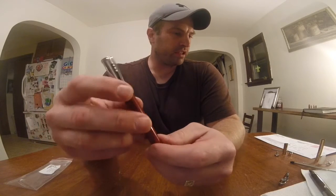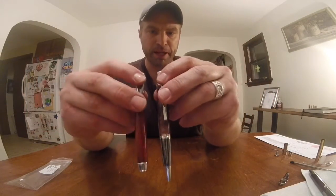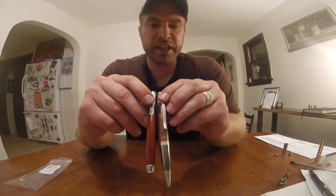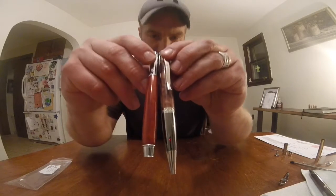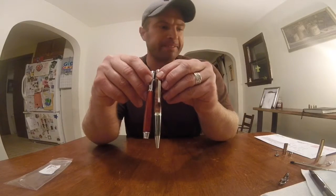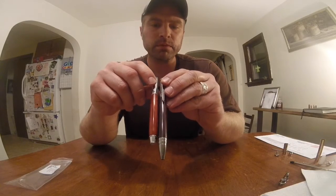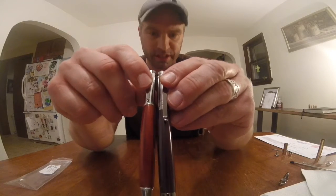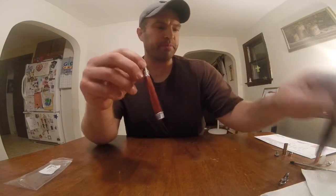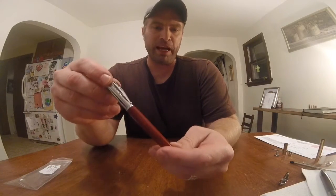I want to compare it to a couple of other pens here. This is kind of a standard Sierra-style pen, and you can see the difference in size — the Tiny Giant is smaller than that. Here is a bolt action tech pen, so it's getting a little closer there. But it's really a very slender, very small pen and it is indeed tiny.